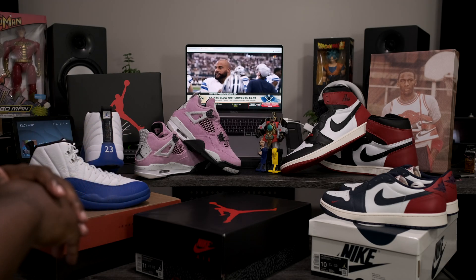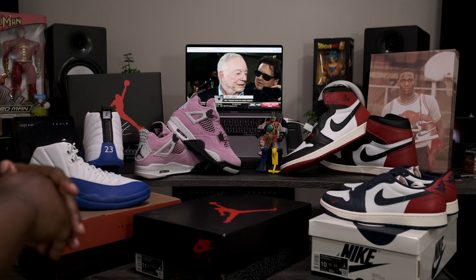What is going on my fine people? Fineline1721 checking back in, here to give you guys another quick review.